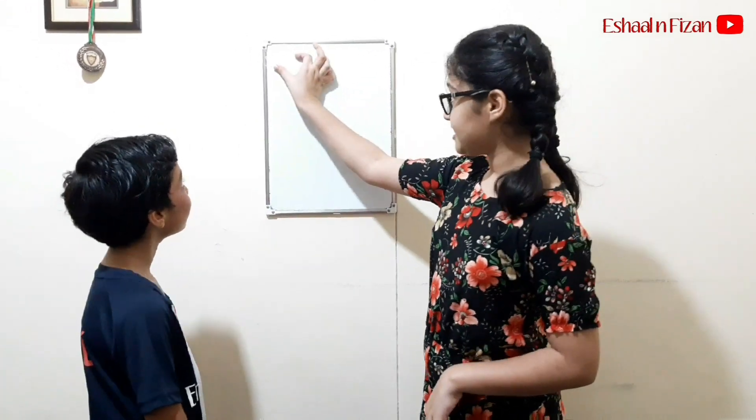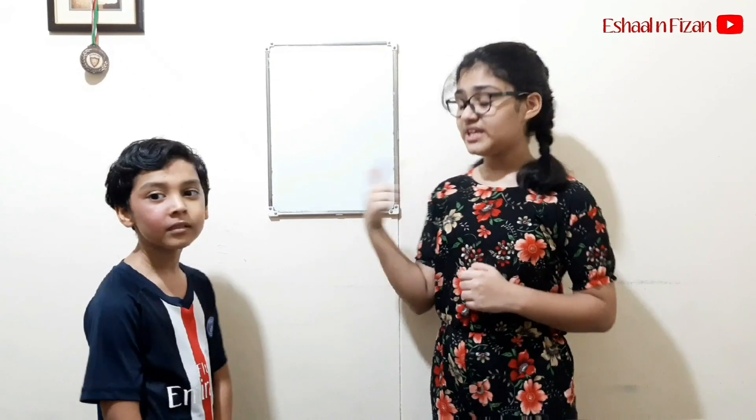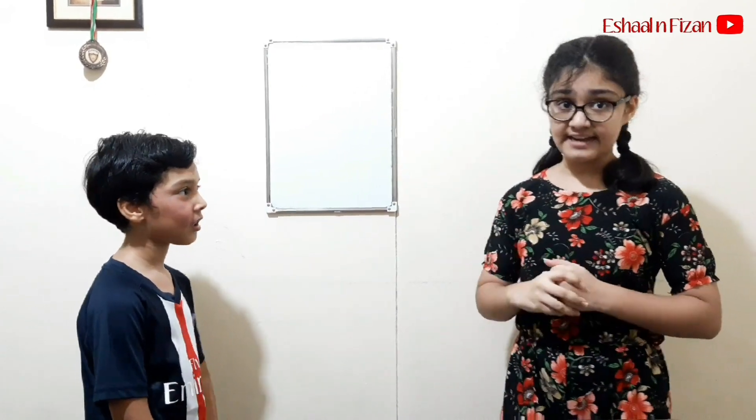I'm here. Are you ready for the trick? What's the trick? So this trick has five steps. And for the first step, Fizan will write a three digit number, and we each will have a turn to write add-ins. And the sum will be the same as the one I write in this piece of paper. The answer will be written by me as soon as the first step ends.